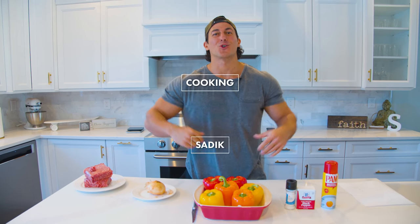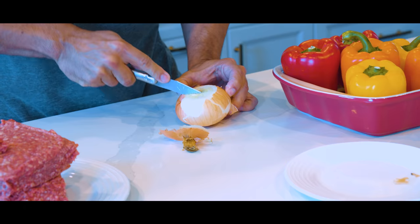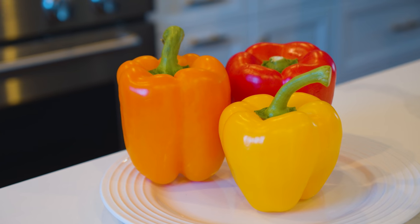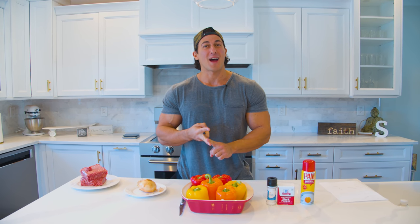What's up guys, welcome to Cooking with Sadiq. This is the second installment of this series and today we are doing stuffed peppers — a great tasty recipe that's gonna get you lean because it's high protein and low carbohydrates.